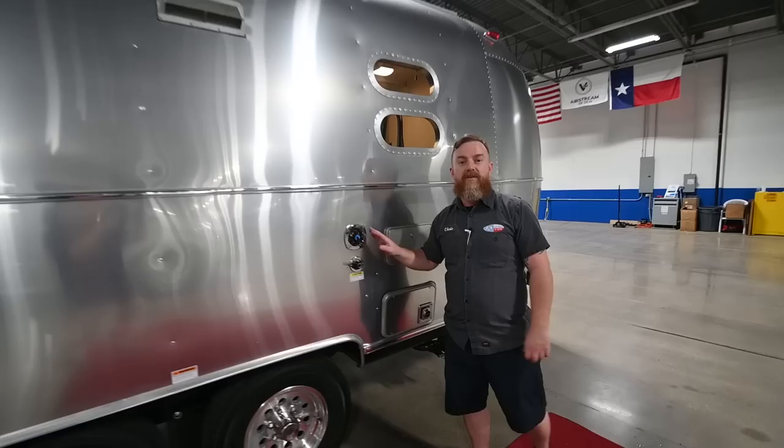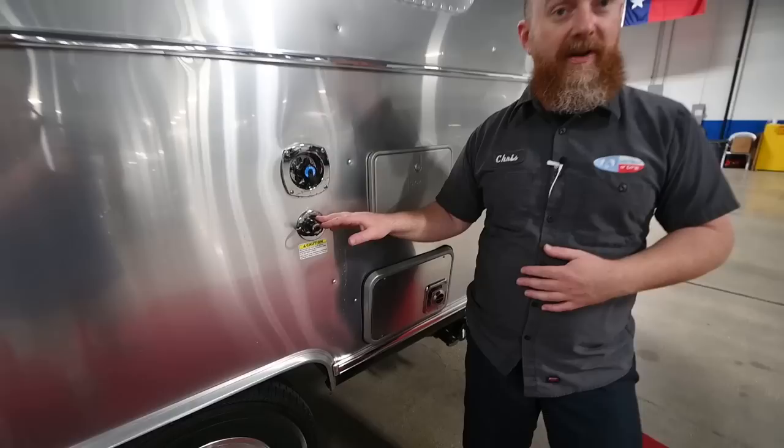Back here, we've got the city water connection — this is where you connect your water hose at your camping site for on-demand water. Remember, Airstreams have a built-in water pressure regulator so you don't need to add an external one. They're 50 PSI and also plumbed through the onboard water pump, so if the water pressure at a camping site is weak, you can turn on the onboard pump and it will boost the pressure at your faucets. This feeds the faucets directly — it does not fill the fresh tank and then pass water to the faucets.